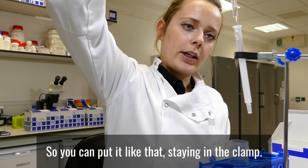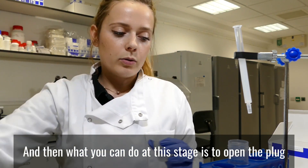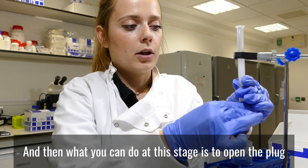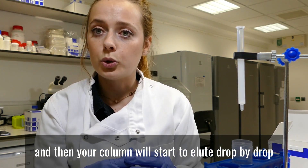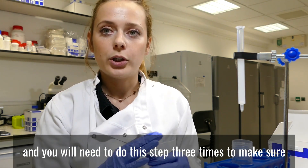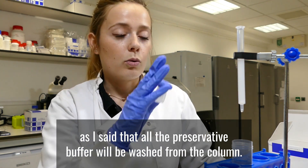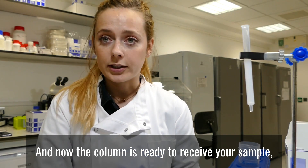You can place it like that, staying in the clamp. At this stage, open the plug and your column will start to elute drop by drop. You will need to do this step three times to make sure that all the preservative buffer is washed from the column. Now the column is ready to receive your sample.